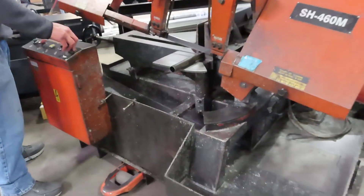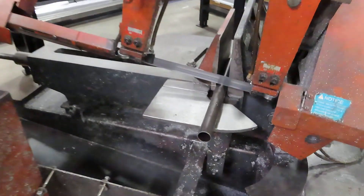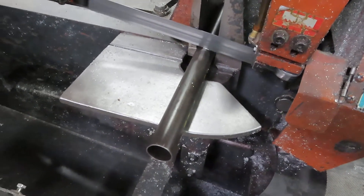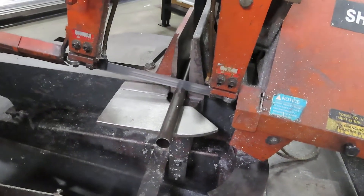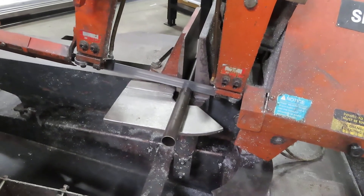Ok, I'm recording. I don't know what shape that blade's in, we're going to find out. Is this the one-inch blade? Yes.